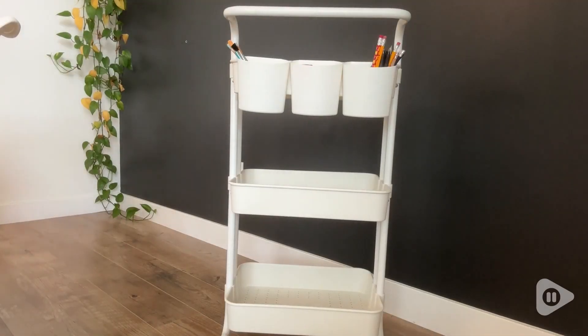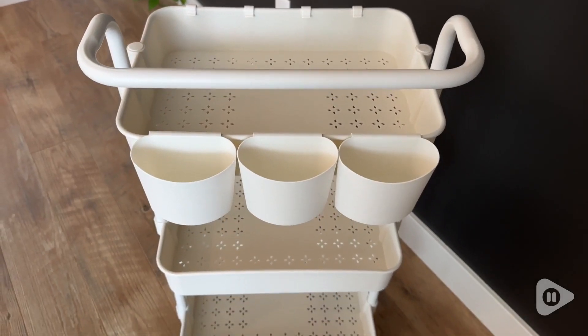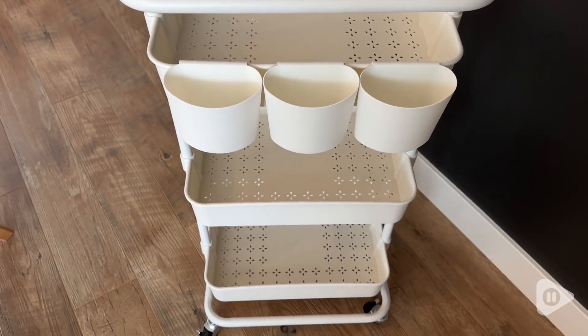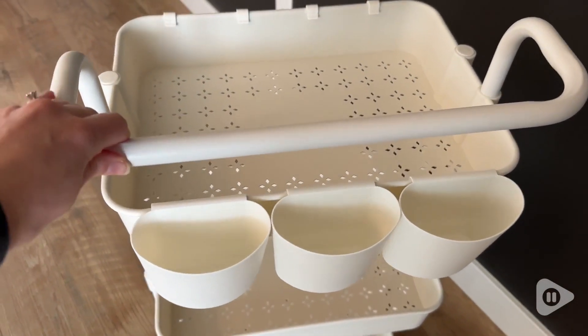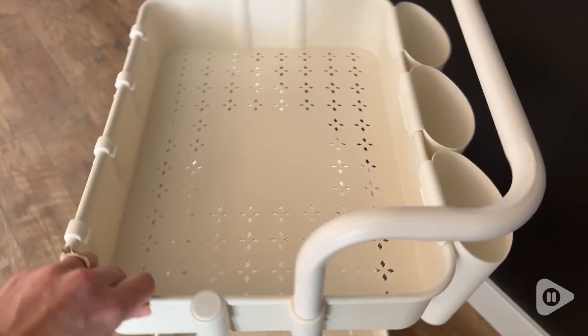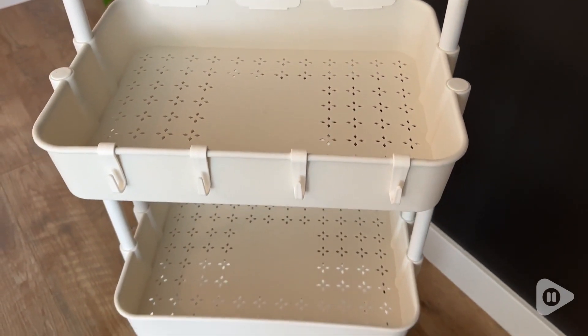Hi there, I'm Christy with WTI. I have a little boy that draws every single day and leaves a nice creative mess behind him. Well, this utility cart from Lihome has proven to be such a great solution to making all of his art supplies easily accessible and containing the mess. I really love this.